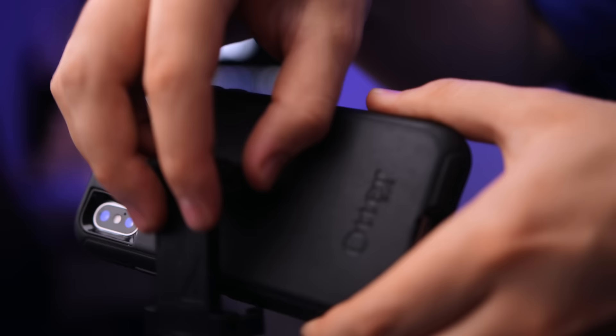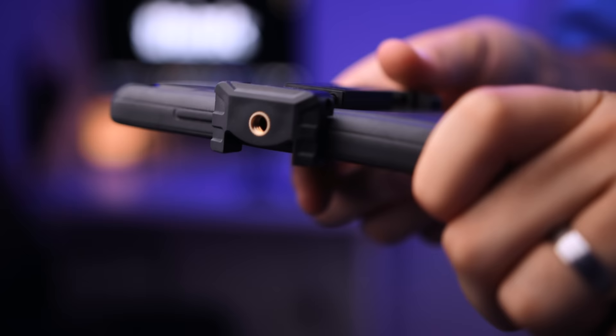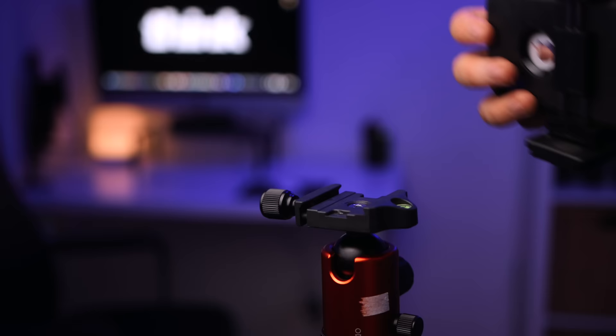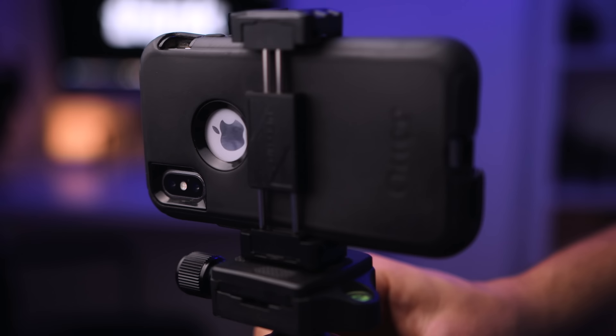They're usually spring-loaded like the one I have here, and you can just attach it to your phone simply by doing that. At the bottom of the adapter you're gonna see that quarter-inch thread. With the adapter on the phone, you can now take the base plate and attach it to the adapter. Now that the base plate is connected, you can simply put this back onto your tripod and you're ready to shoot your next video with your smartphone connected to your tripod.